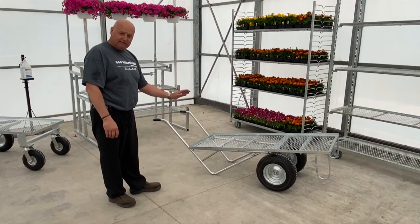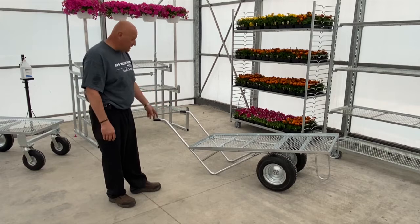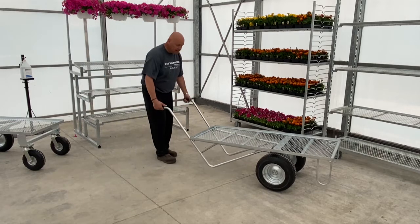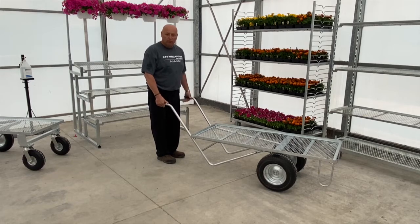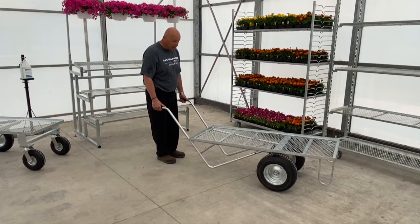You can see the tilt design on it when it's sitting down like this, but when they have it loaded and lift it up, it levels right out so that the plants won't fall off.